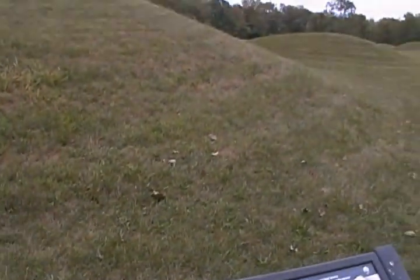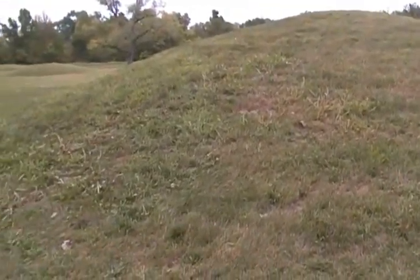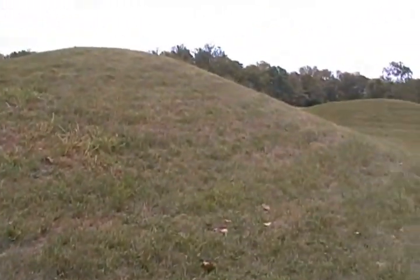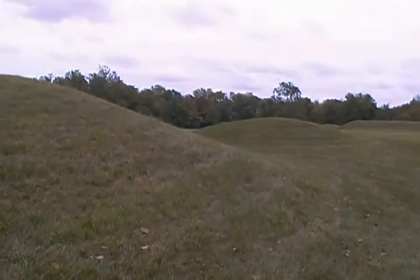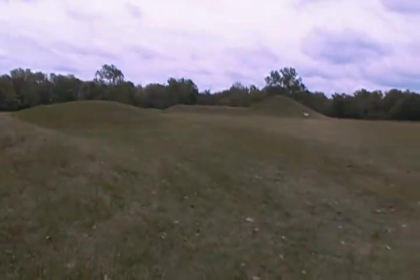There were 20 burials and cremations in this one. Major fire pits, some were even on raised platforms, with an array of unusual objects.